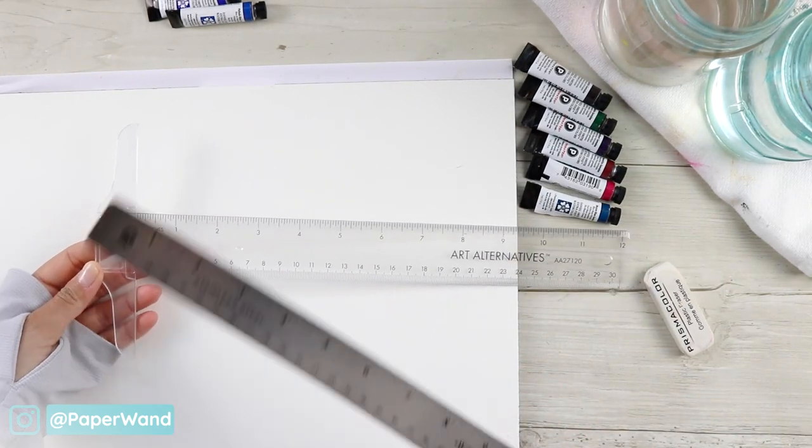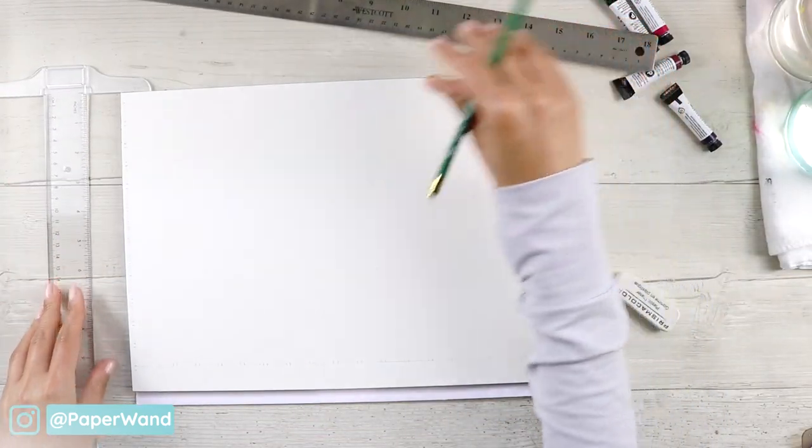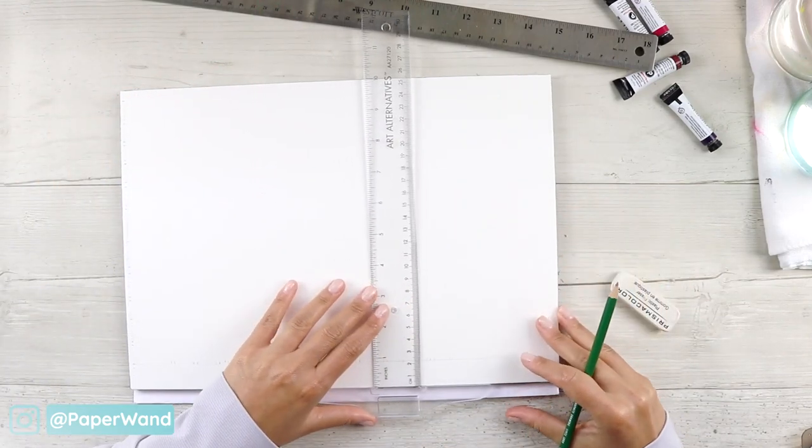The grid I'm laying out needs to include 12 colors, so depending on how many colors you have, you'll want to allocate enough squares or spaces.